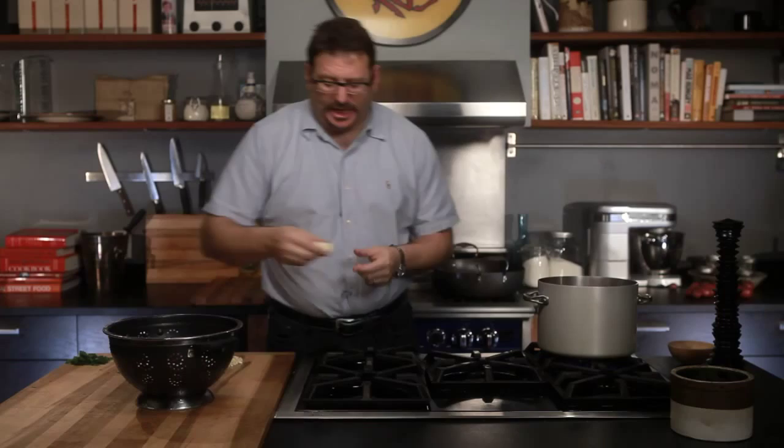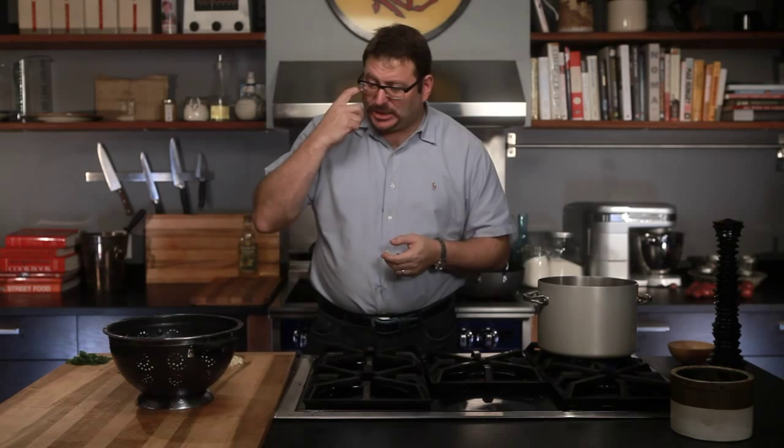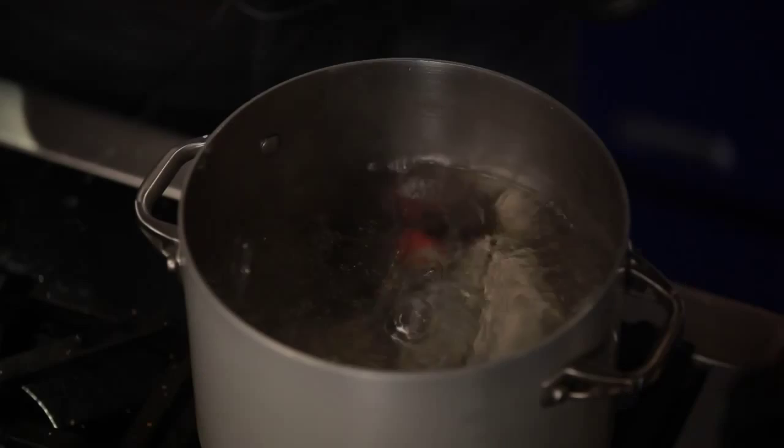I've taken potatoes, I've quartered them, and then as per Blumenthal's method, you rinse and rinse and rinse and rinse them until you get every little bit of potato starch out. I just like to rinse it in the sink at a steady pace.